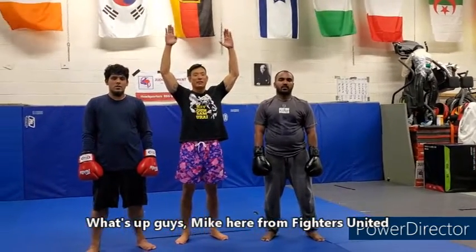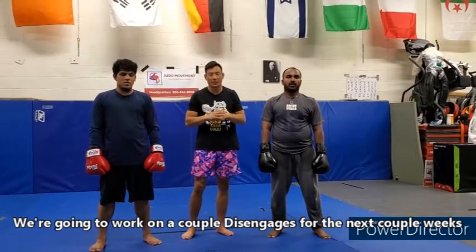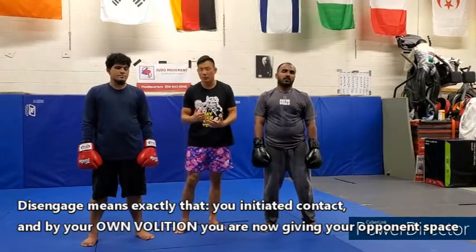What's up guys? Mike here from Fighters United. We're going to work on a couple of disengages over the next couple of weeks. Disengage means exactly that — you initiated contact and, on your own volition, you are now giving your opponent space.